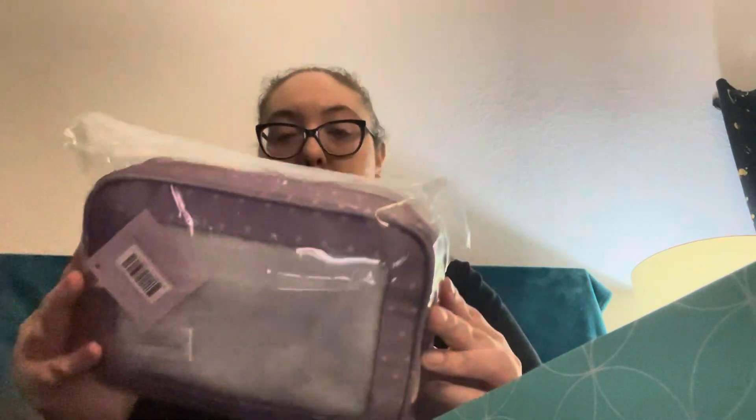The first thing I got was this little bag thing. I don't know what I'm going to use it for yet, but I got that.